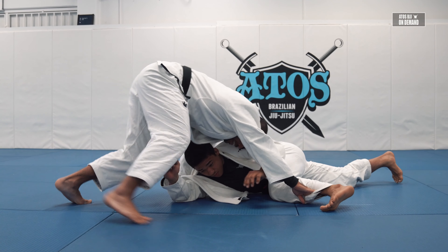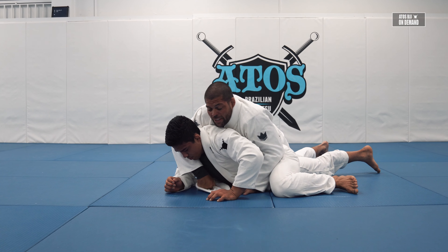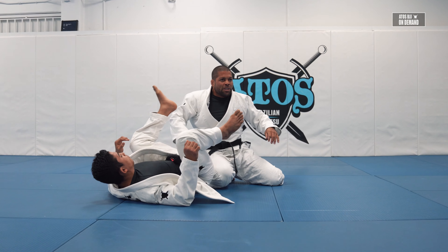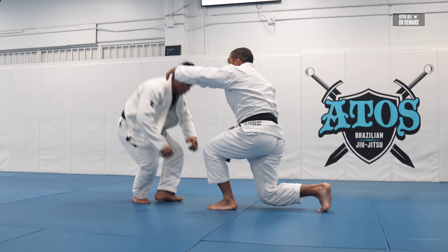Now I can start passing — I can go overhead. So as you sweep, you're gonna connect to the guard pass, kind of like a knee cut, and you'll find yourself in this situation.